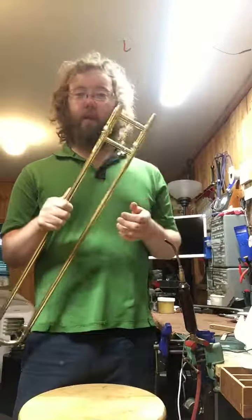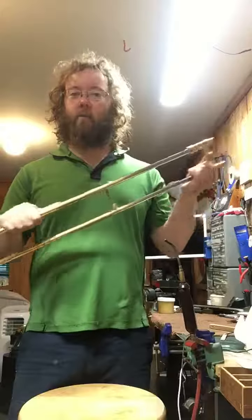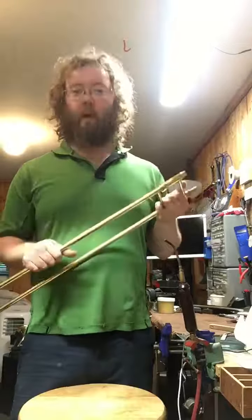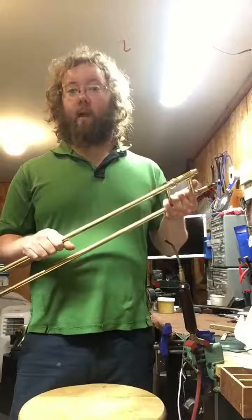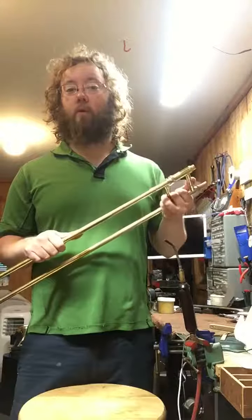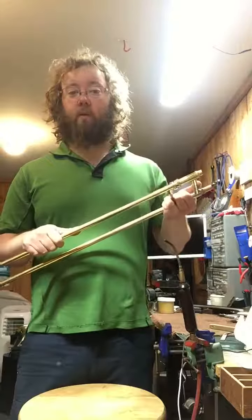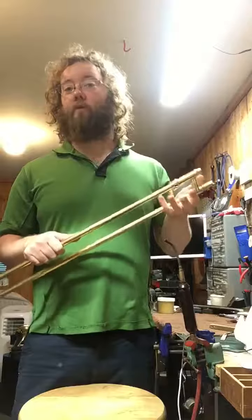A lot of times I'll take the slide out of the case and it's just terrible — jerky, a lot of rough spots and dings, out of alignment. A lot of times it's students, though I've seen it with professionals too, where they just think that's fine. They're used to working through it, used to playing with it like that, and they don't even know that it's not working properly.